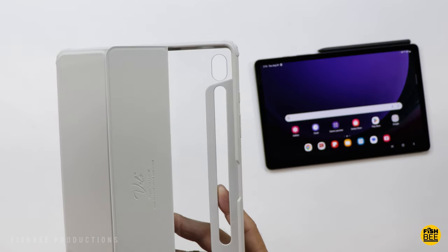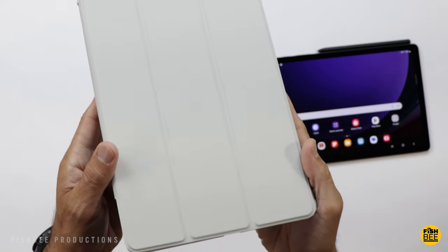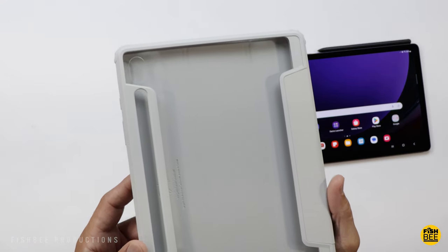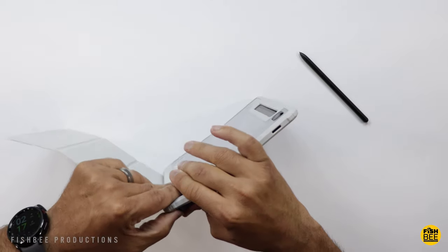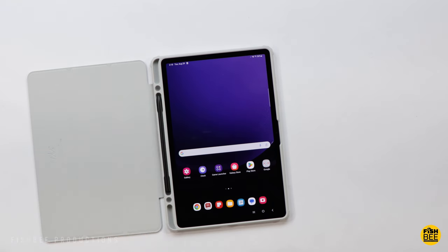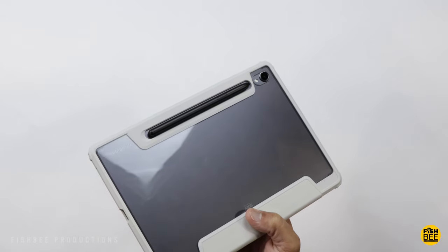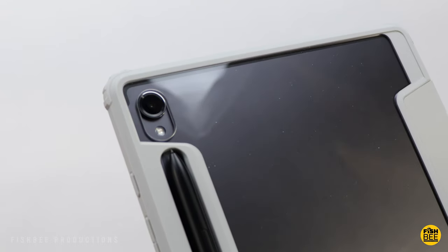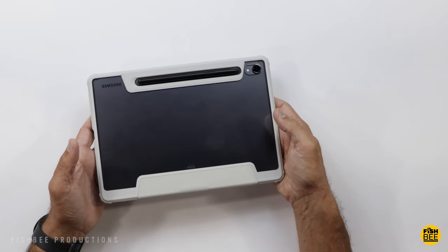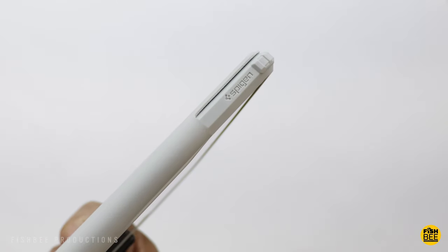The Ultra Hybrid Pro Tri-Fold Cover Case by Spigen is actually really nice quality. This is gray — I'm not sure if there's other colors available. It's got a really nice soft touch material on the inside of the cover. Pretty simple to just snap it right into the case. On the inside you've got a spot for the S-Pen, with a little notch to get it out, and a nice cutout on the back for the S-Pen to charge as well. Perfect cutout for the camera and flash on the back. It would probably match the beige color Tab S9 better than the graphite one, but it still looks really good in person. It's going to leave some fingerprints, but not bad overall. Pretty minimal branding on the side.